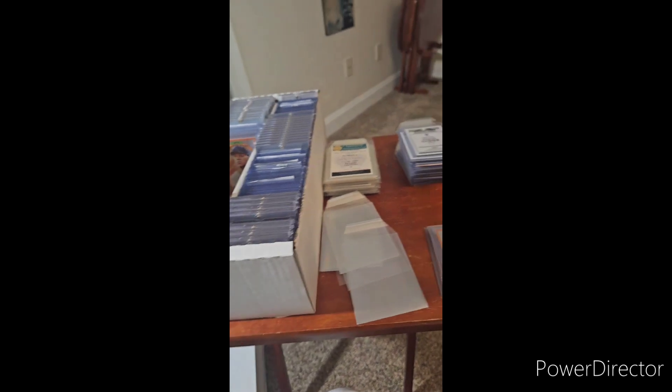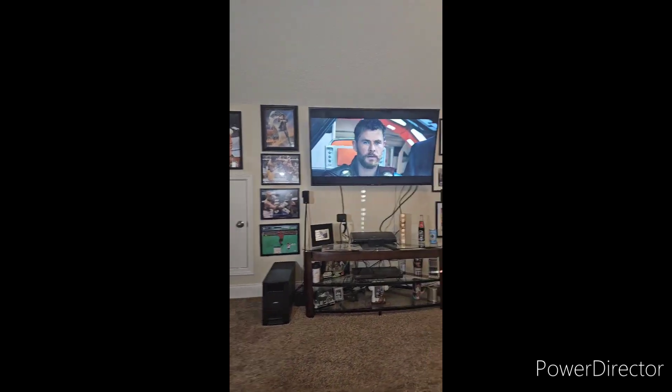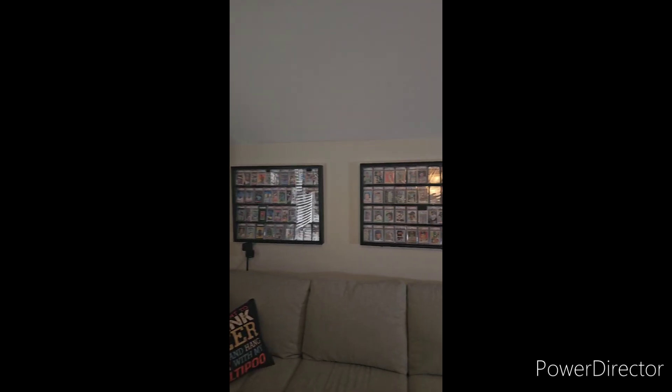What's up card family, happy Sunday! It's been a while since I've done a video. I'm in here watching Thor Ragnarok, kind of looking around the cave here. I stand up and grunt like an old man. So I've redone this whole room, got everything kind of laid out.